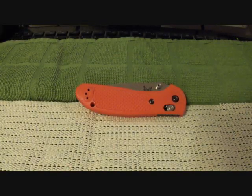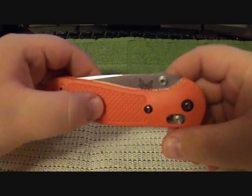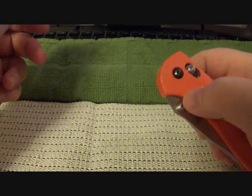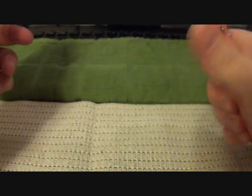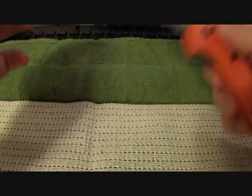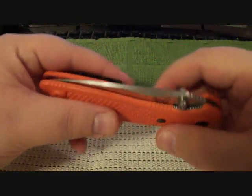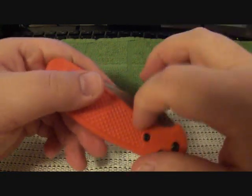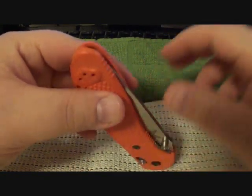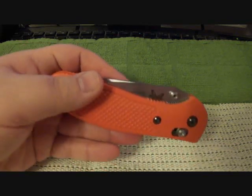What's up everybody, it's Superfly Fat Guy A59 coming at you again. We're going to get into another quick knife review of the Benchmade Griptilian 551. I absolutely love this blade — the only gripe I have is the handle scales; they feel like they're cheaply made.